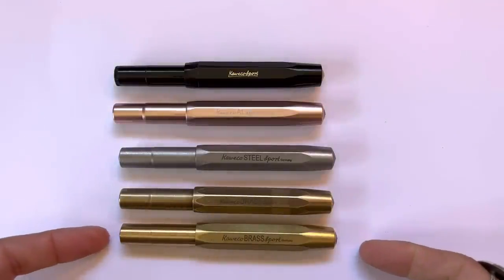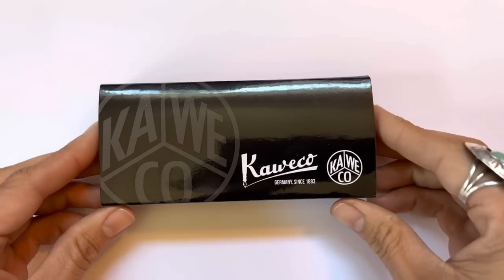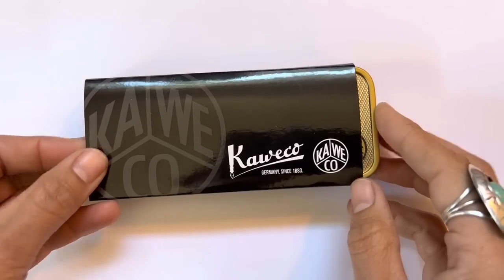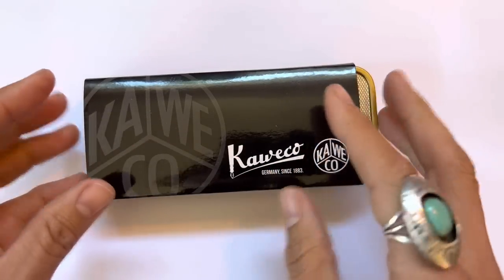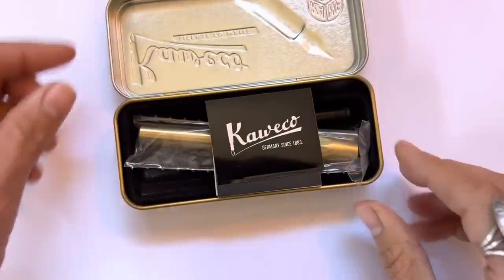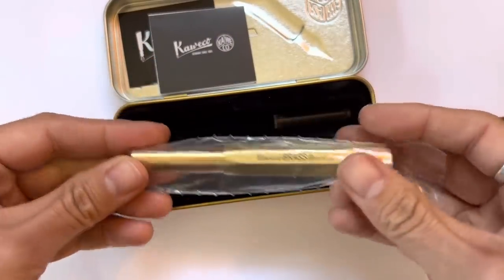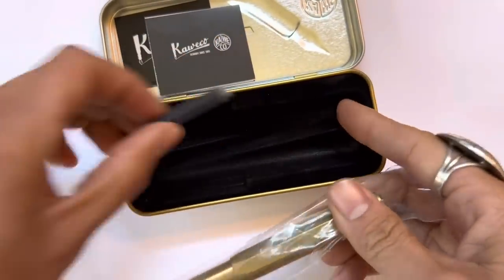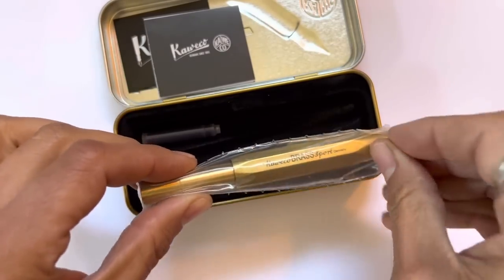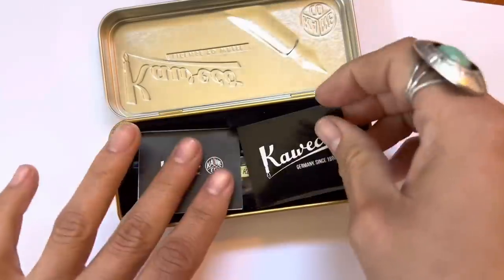This is what the brass looks like brand new out of the package — obviously a lot more golden and shiny. This is the box you get when you order the aluminum, steel, or brass. The plastic Kaweco Sports come in just a cardboard sheath, but the other three come in sweet little tins with a sticker, a little information booklet, a wrapped package, and a cartridge — the Kaweco blue. This brass Sport is actually going to be in a future giveaway, so I'll talk more about that in another video.